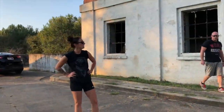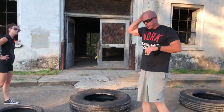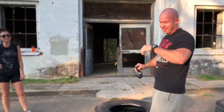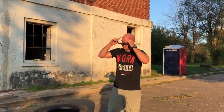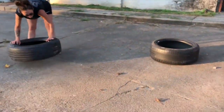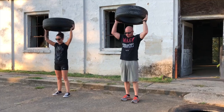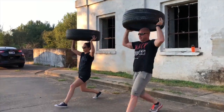All right, one more move — move number eight. We're going to do lunges with the tire. We can do them stationary, right here, just alternating lunges. You can do them with the tire or without if you're gassed.